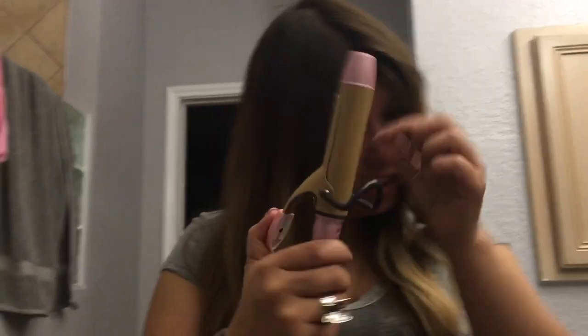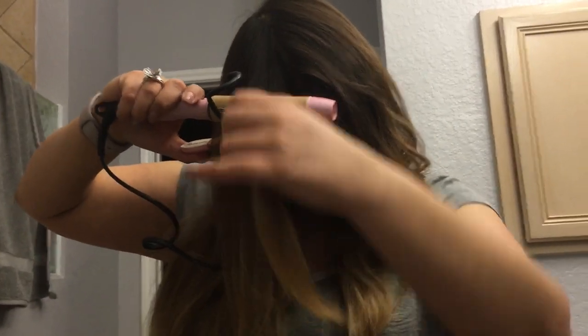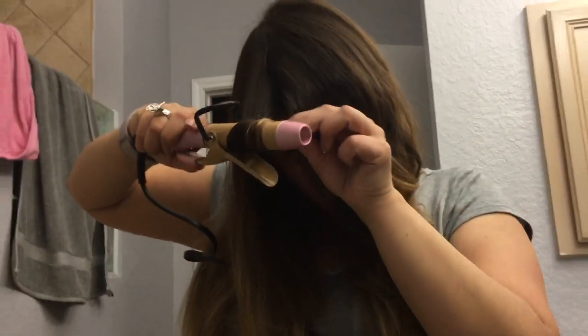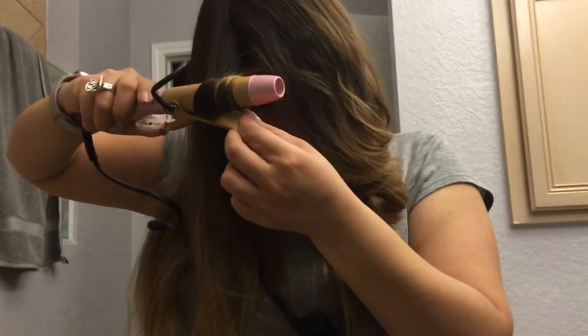Curling iron. We're going to test the curling iron. Pinch here. Open this. Wrap around, wrap around all the way until I get to the end.